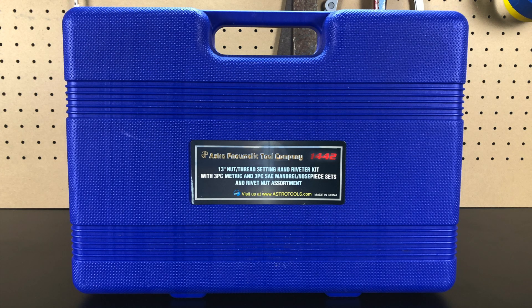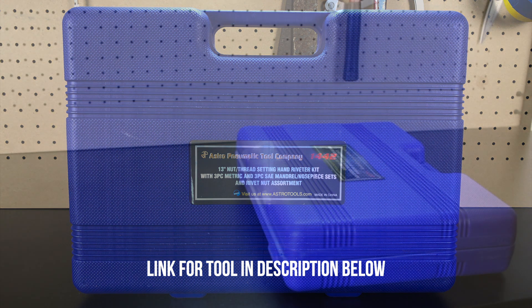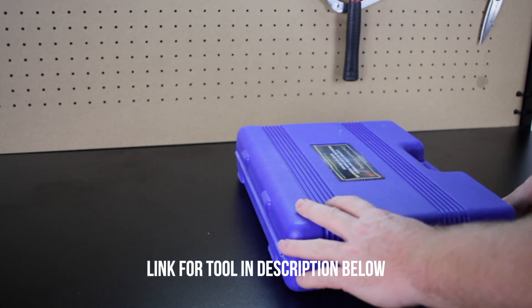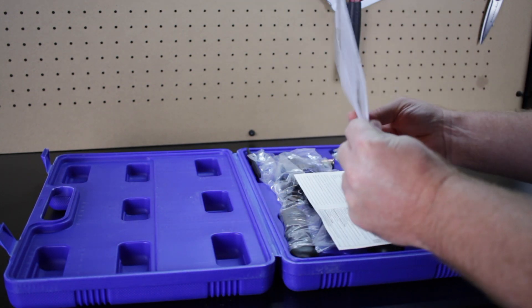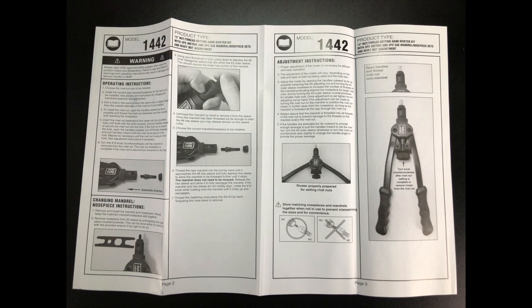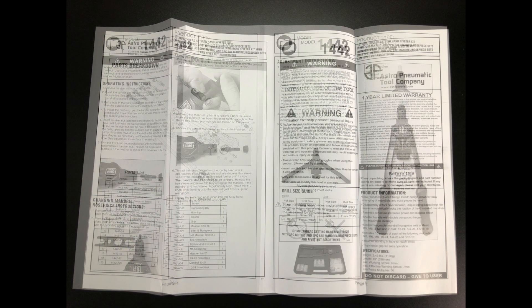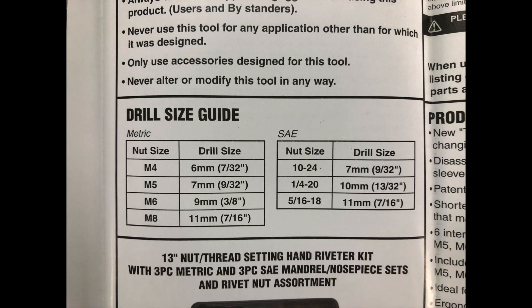The tool comes in a nice blow-molded plastic case. In the case you'll find a set of instructions which has a section for operating the tool, a parts breakdown, and a drill size chart for the drill bits.